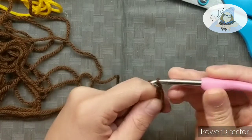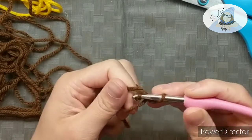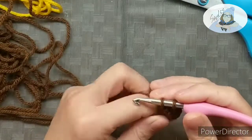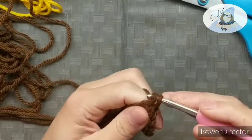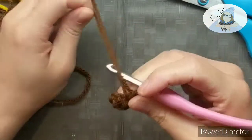Then you're gonna yarn over and chain one — we are not counting this as a stitch. Then you're gonna go through the loop, yarn over, pull it out, yarn over, and pull through both of your loops. And that's a single stitch. You're gonna make six of those all the way around for our first row. Once you're done with all six stitches, pull your tail so the center loop is tight and your sixth stitch is meeting up with your first stitch.